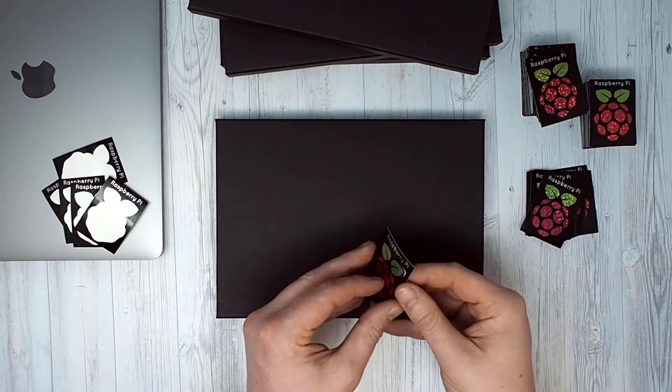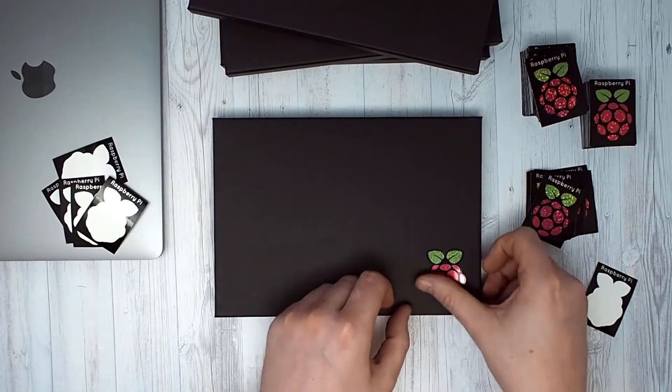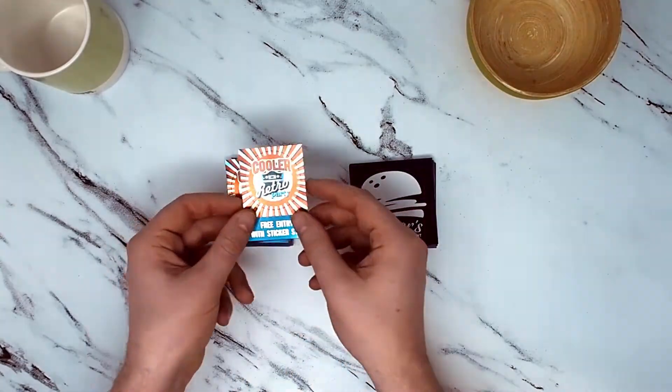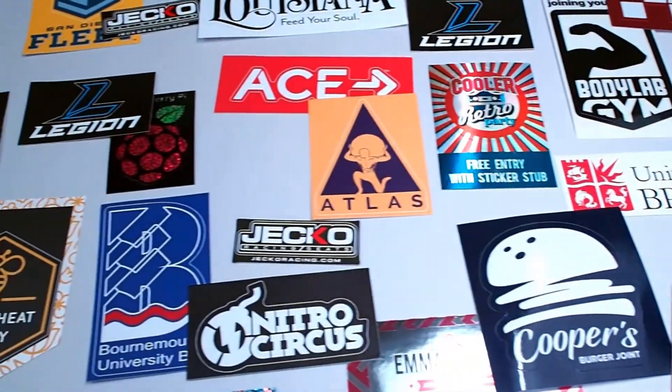Stickerit's KissCut stickers are only cut through the vinyl layer without cutting through the backing paper, leaving a border around your sticker. This makes them super quick and easy to peel off and apply. You can print on the border or leave it blank, which makes them a great option for product branding and giveaways.